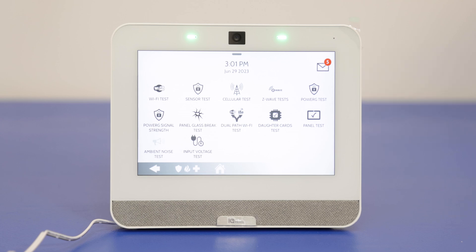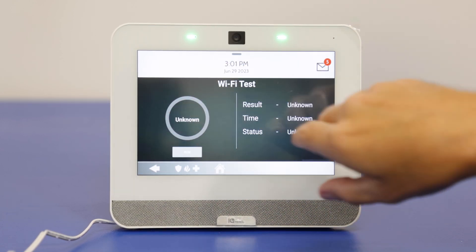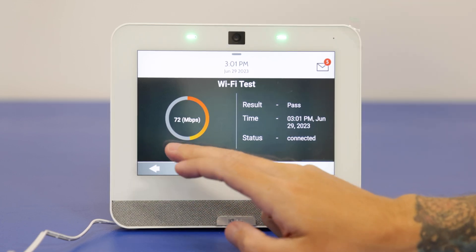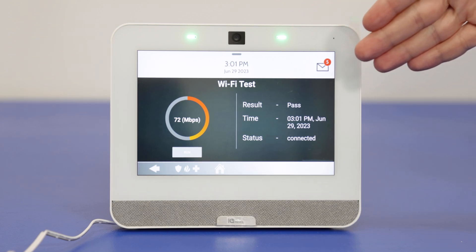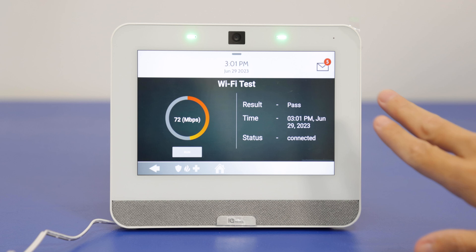We'll start off with the Wi-Fi test. This is essentially going to test the system's connection to your home network. It brings up a little test screen. We do have this connected to Wi-Fi, so we're going to run the test and we get our status. Very quick — shows us the Wi-Fi settings, how it's communicating with our network, and everything is looking pretty good. Status: connected. Result: pass.